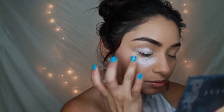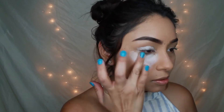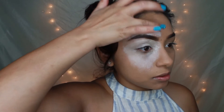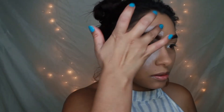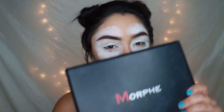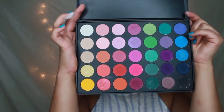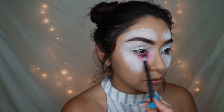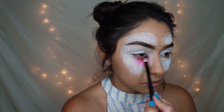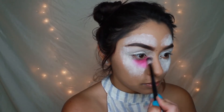I'm starting this look off by applying some white primer, and the reason I'm doing this is to really intensify the eyeshadows and brighten up this beautiful butterfly. Moving on to my holy grail palette, the Morphe 35B, I'm going to go ahead and fast-forward all of the eyeshadow application because I'm just applying eyeshadow in whatever colors my little heart desires.